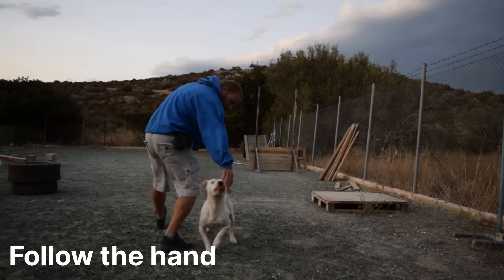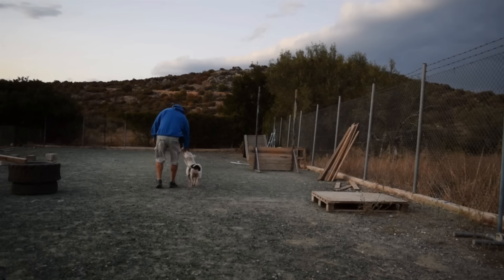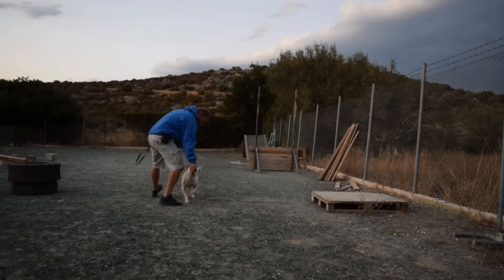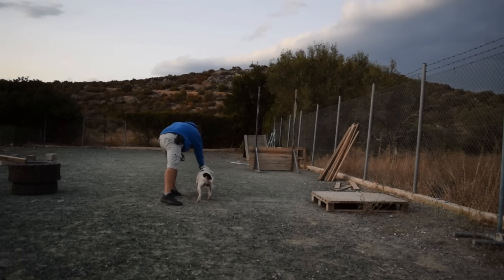Follow the hand: put a treat in your hand, show the dog you have a treat, move your hand to have the dog follow. Every few steps, click and reward.